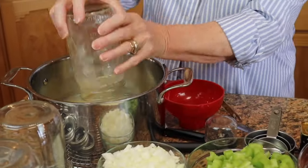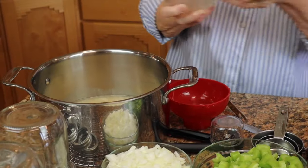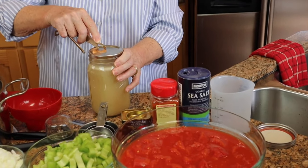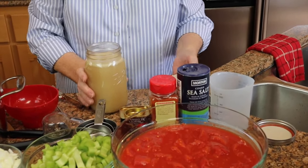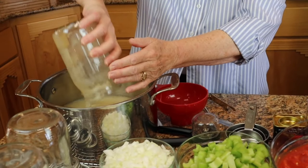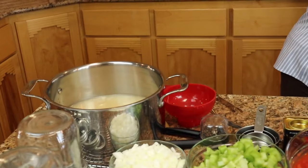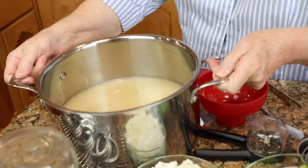We don't ever want to add cold broth to something that we are going to be putting in a hot canner. Our canner right now is being brought up to a simmer out on our canning stove outside. So I'm going to heat these up so that they will be either very warm or hot by the time we put them in the jars — not necessarily boiling, but we do want them to be nice and warm. All right, on the stove this goes.